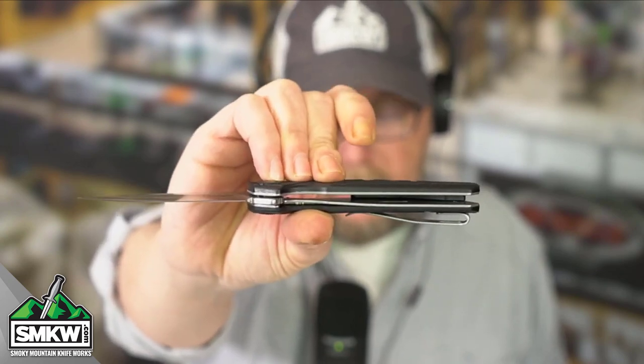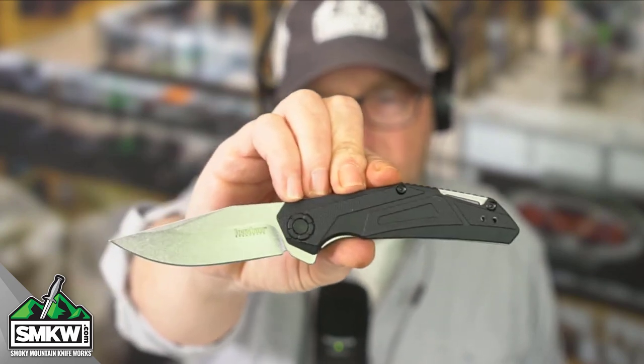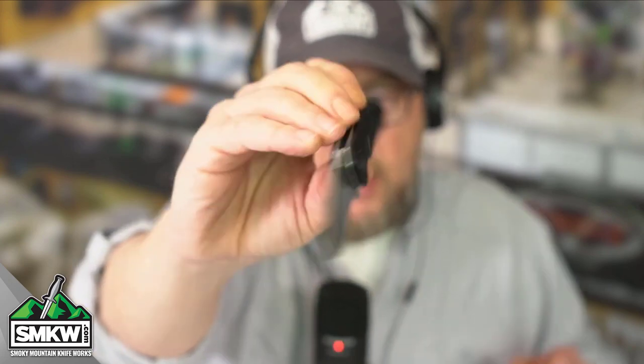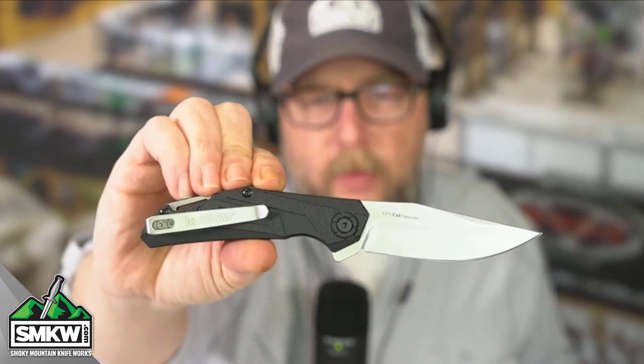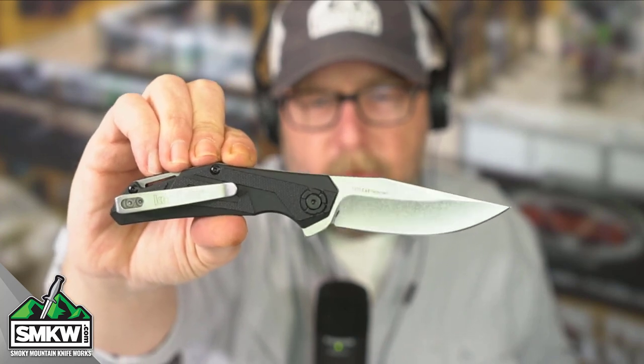It is a liner lock, and it does have the black FRN handles. This comes with the ambidextrous tip-up pocket clip, so lefties and righties, this is good for either one of you.